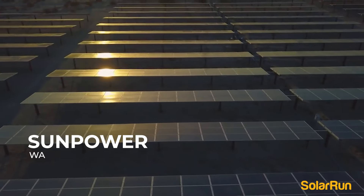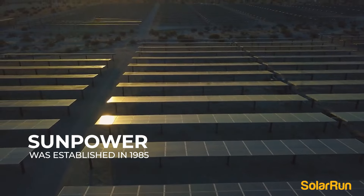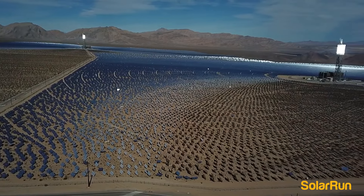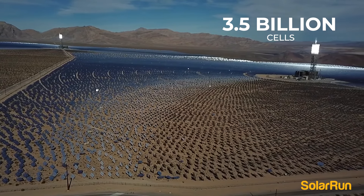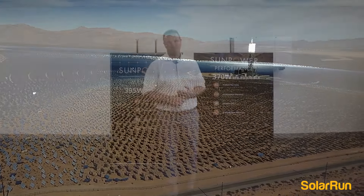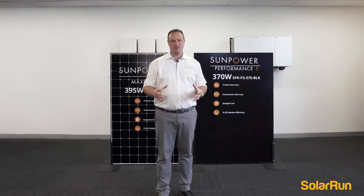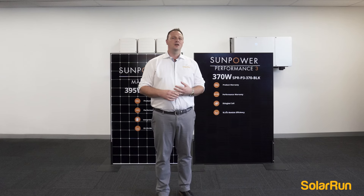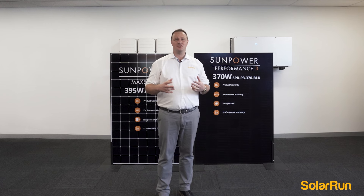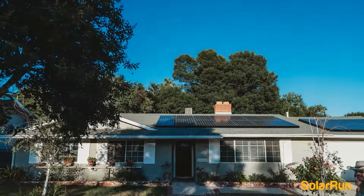SunPower has been around since 1985, which is over 36 years. In that time, they've produced over 3.5 billion cells, which is over 35 million solar panels. That's an absolute testament to their R&D and quality team. Regarding their rate of return, which is industry leading at 0.005%, which is extremely minimal.